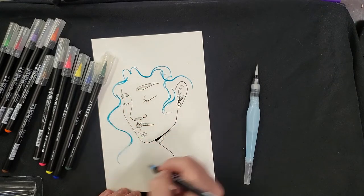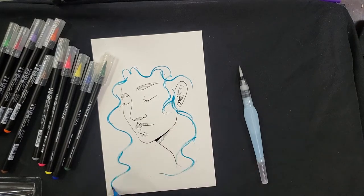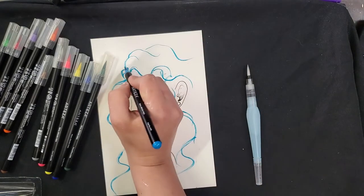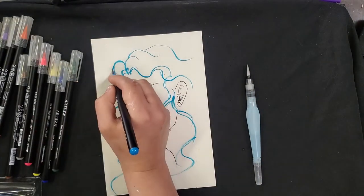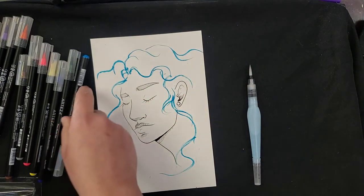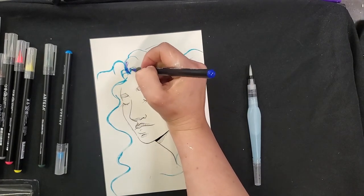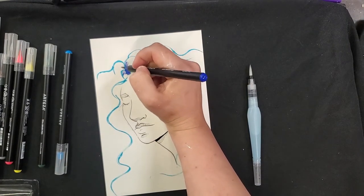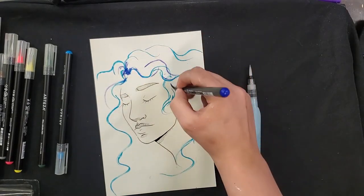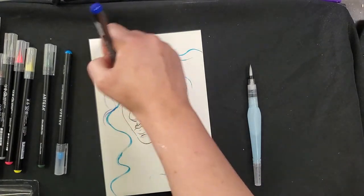I'm just getting those base lines in. I'm not going to get too precise with this because it's watercolor — we want it to blend and move. Hair isn't just one color; we've got darker roots usually, some different highlights coming through, whether natural or added, and some more flyaways happening.